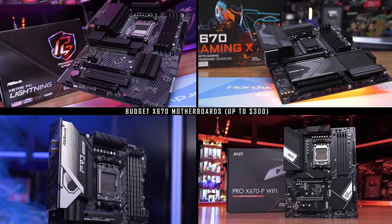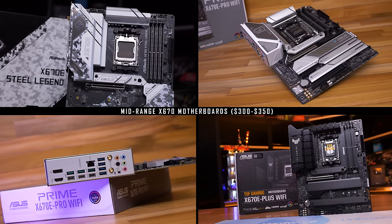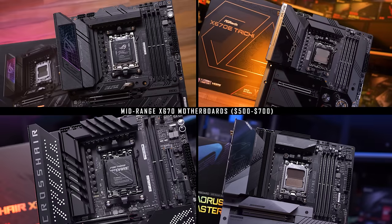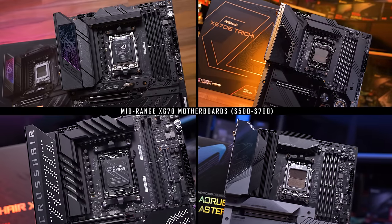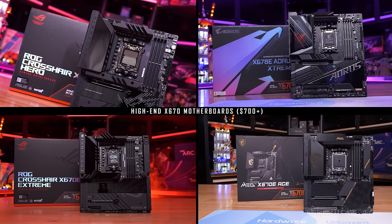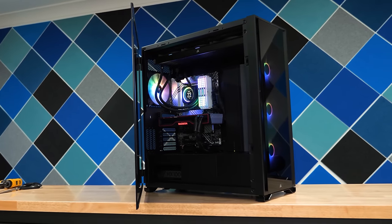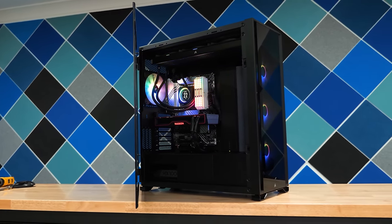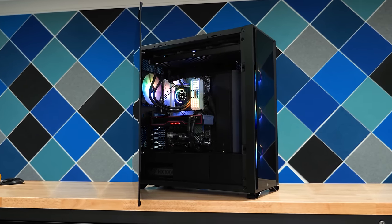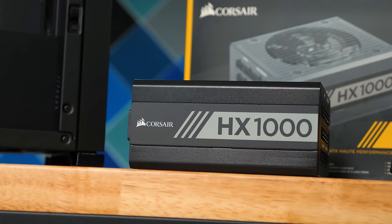Normally I would go over each board individually — key features, heatsinks, VRM components — but with 22 boards that just isn't feasible. Instead we'll quickly jump into VRM thermal testing, then brush over some specs in a comparison table before making board recommendations. First, let's talk about the test conditions: I've built a dedicated system inside the Corsair iQ 7000X case.